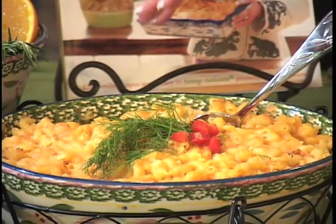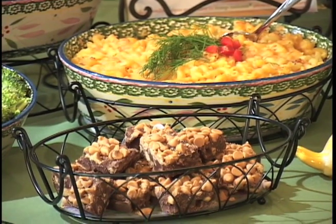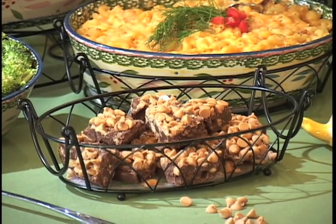Next door to that is my favorite — my traditional macaroni and cheese. What I love about this is it doesn't start on the stovetop. It's done with dry pasta; you add the milk and the cheese and everything to make it yummy. It's super easy to make and tastes delicious. In front of that, of course, is my microwave peanut butter cup fudge.